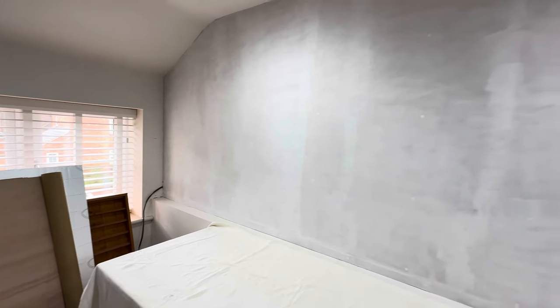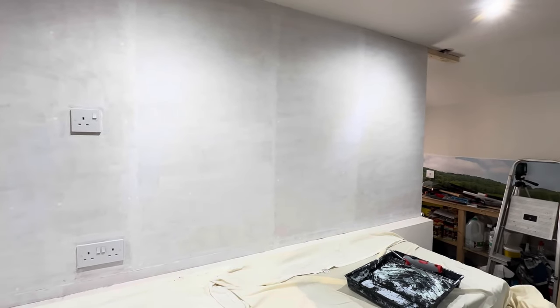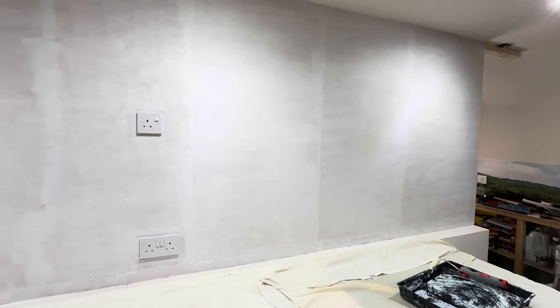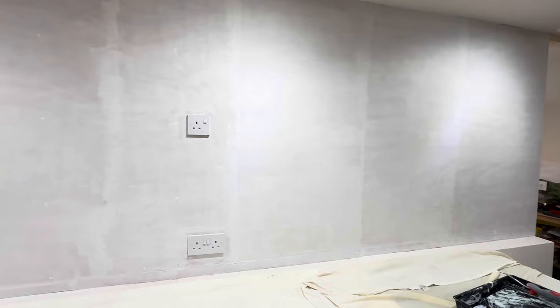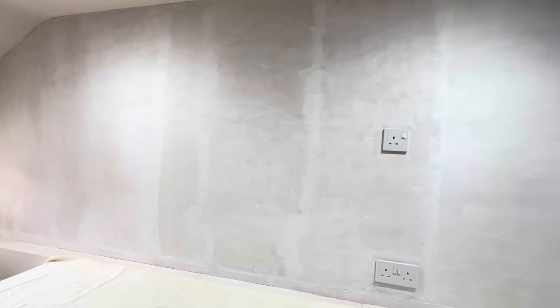I don't think I'll make it as a painter and decorator — some people say it's therapeutic, but for me that was a bit of a drain. I did not enjoy that at all. But that's one coat of primer on — obviously it's very blotchy because it's soaked straight into the plywood. When it's dry I'll give it a quick sand down and then get a second coat on.